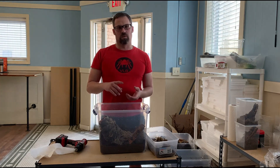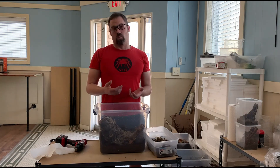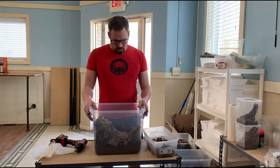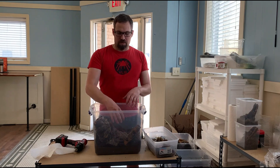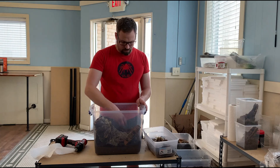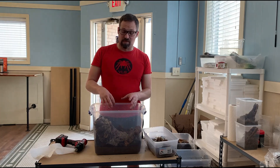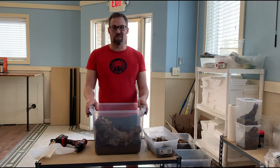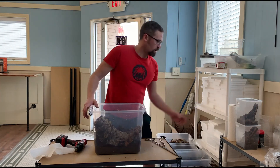In addition to these items, you can also add springtails and isopods. We'll probably add springtails later, as well as dwarf white isopods, which we use for most of our tropical or humidity-dependent scorpions. So this is the basic setup: peat moss, sphagnum moss, and cocoa fiber substrate that is moist not wet, along with sphagnum moss to help retain moisture and for the babies to hide in. We also have pieces of cork bark giving them lots of space and area to hide and live. We also have our ventilation holes here as well.